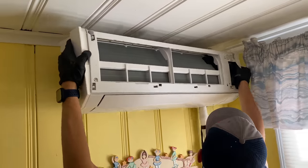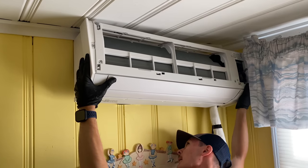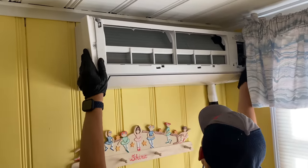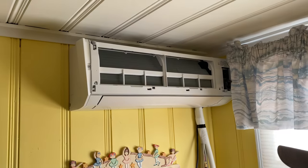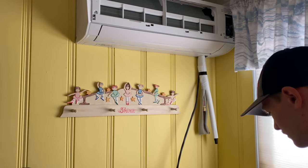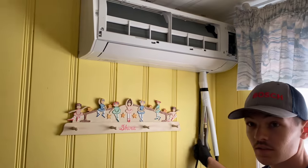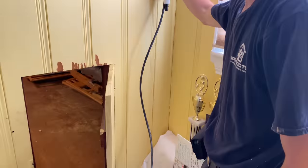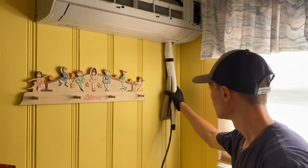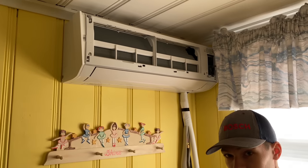Daniel has the 7,000 BTU unit and he's securing it to the wall — top first, clips into place. Voila, perfect. Now we're going to take one length of 100mm line set cover, cut the inside and front side with a hacksaw, make a nice cover, and drill a hole right through into the knee wall. We might have a length that's just about right.